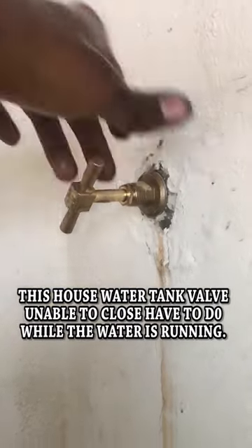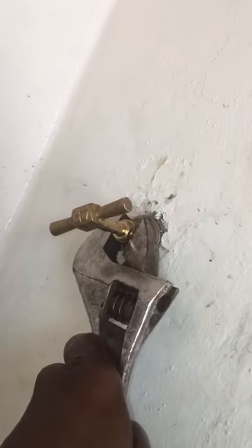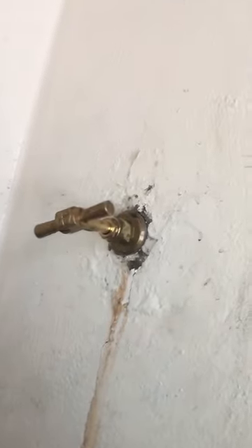Insert the cartridge and hand screw the valve until it gets watertight in the wall. Then use a spanner to tighten the cartridge fully onto the stopcock valve inside the wall.